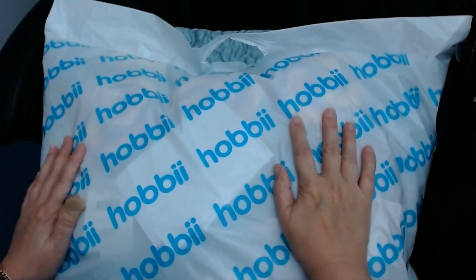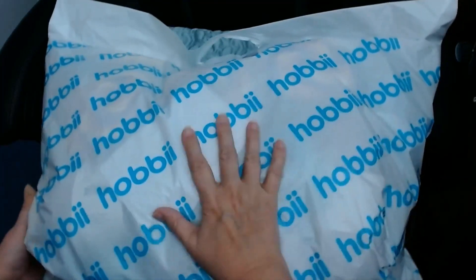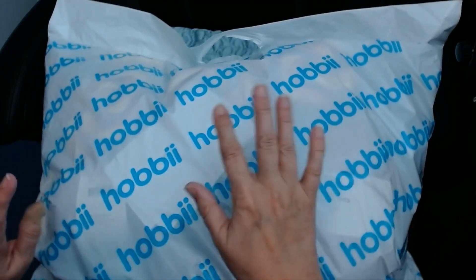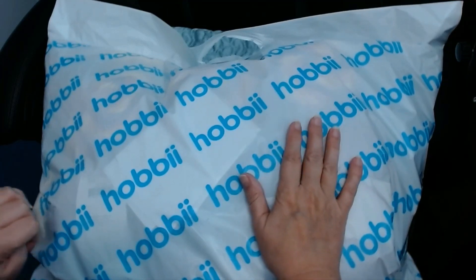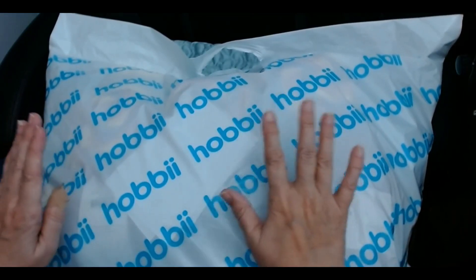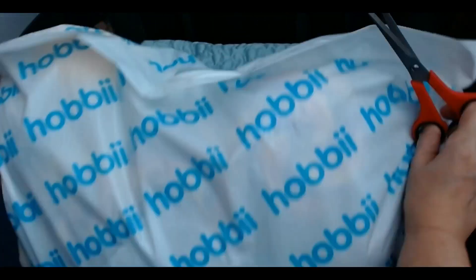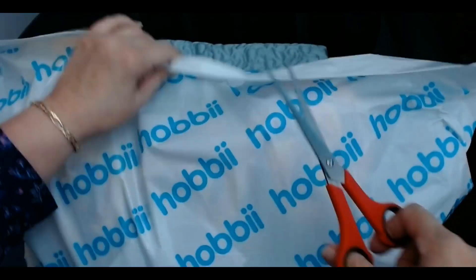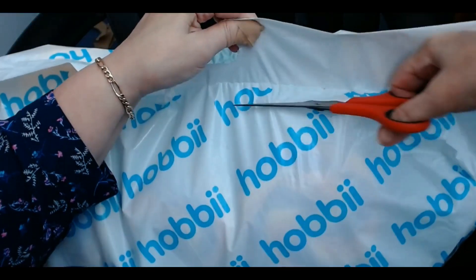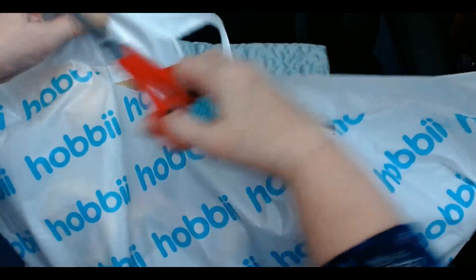Hello everyone and welcome back to my channel. I have got a big bag of yarn and something else from Hobby. We're going to open this up. It's always great to get a bag with this on it because you know no matter what it is it's going to be amazing. I'll fish out my statement as well.